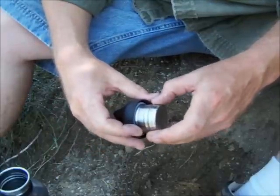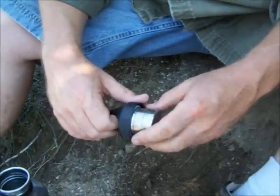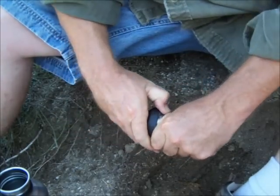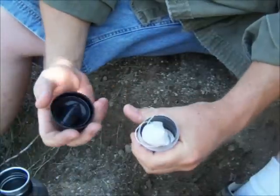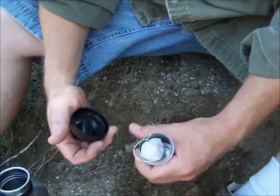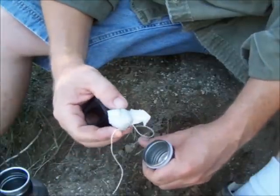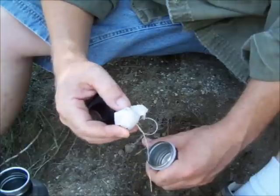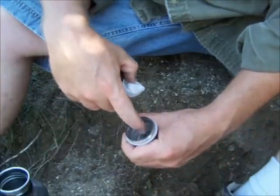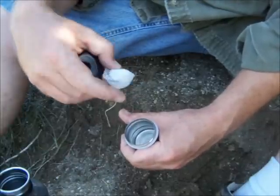The inside of the cap is stainless as well, and due to a manufacturing defect, it also doubles as a dry storage compartment inside my water bottle, where I have some dry chaga that I could use as tinder, or I could put water purification tablets in here, a small thing of bleach — you name it.